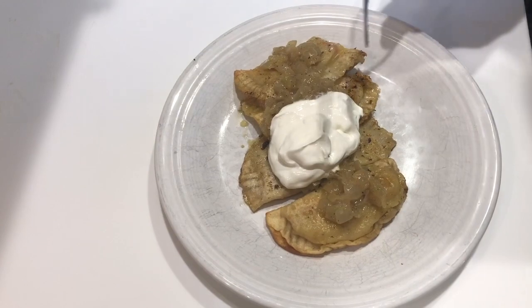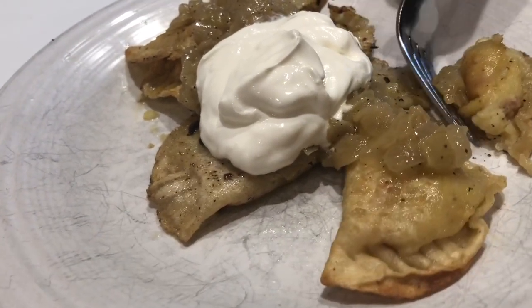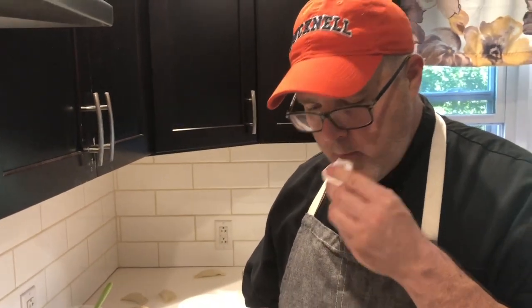All right guys, so here are our plated pierogies — some caramelized onion, some sour cream. Let's give these a taste. These were the bacon, the loaded pierogi. A little bit of those caramelized onions, some of that sour cream. Right away you get the bacon, the onions, the smoothness of those potatoes. They're like cutting into a pillow. Try this recipe out. Don't forget to subscribe to our channel, like us, share us. Remember, Chef Vinny, Wetsuit Catering. Thanks for watching.